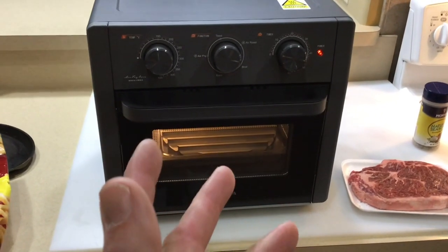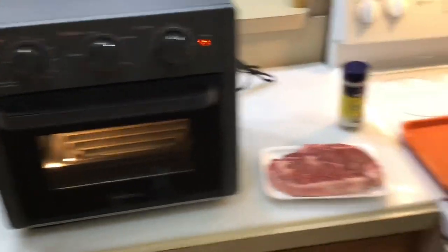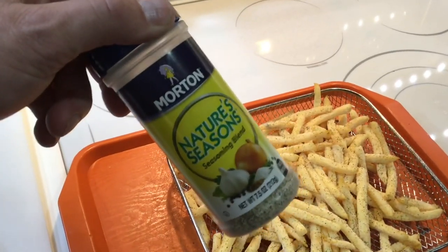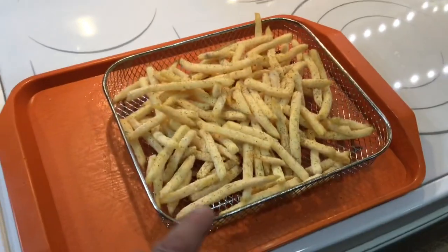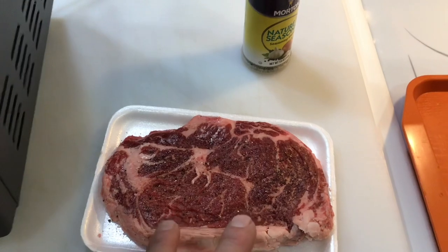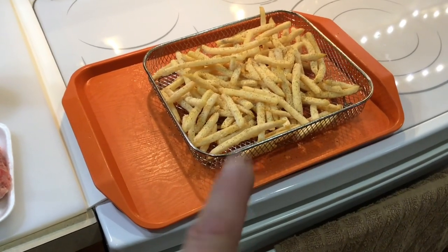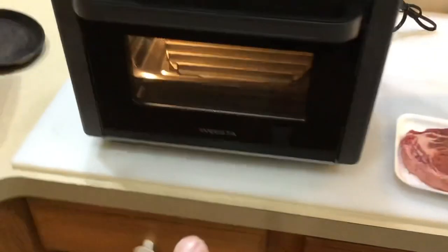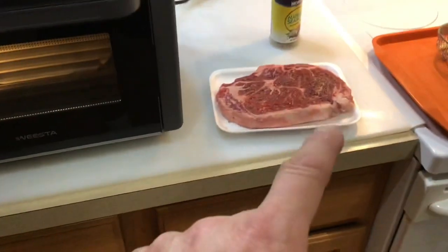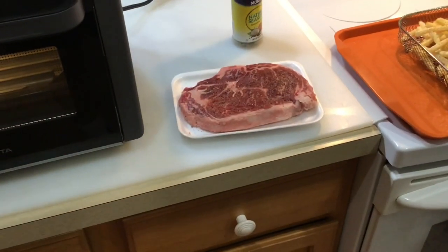First thing I'm going to do is preheat the air fryer — you wouldn't cook fries by putting them in cold oil, same thing with the air fryer. There are the Ore-Ida fries in the basket. I'm using Nature's Seasoning on those — I love this stuff. I sprayed the bottom of the basket with a little PAM so they don't stick. On the steak, just a little coarse ground salt and coarse ground pepper, both sides, that's it. The fries go in first, then once they're just about done, I'll flip positions and put the rack up above and the GrillGrate below, then put the broil on, give it about five minutes to get hot, and see if we can get a sear on that steak.